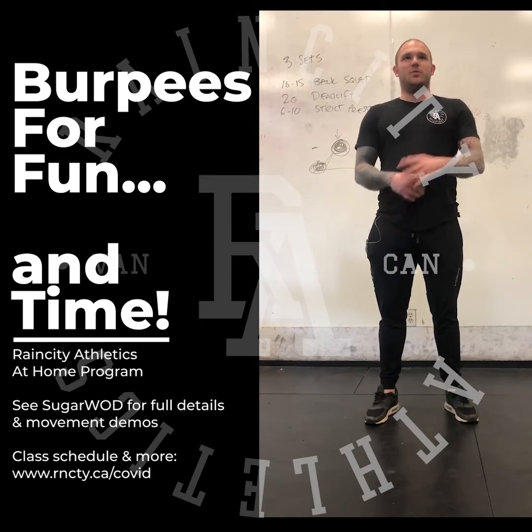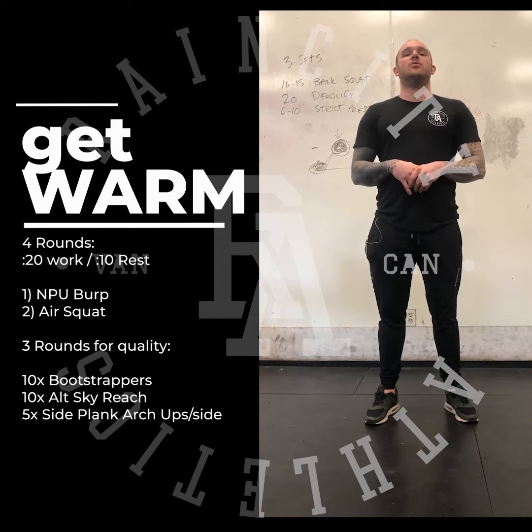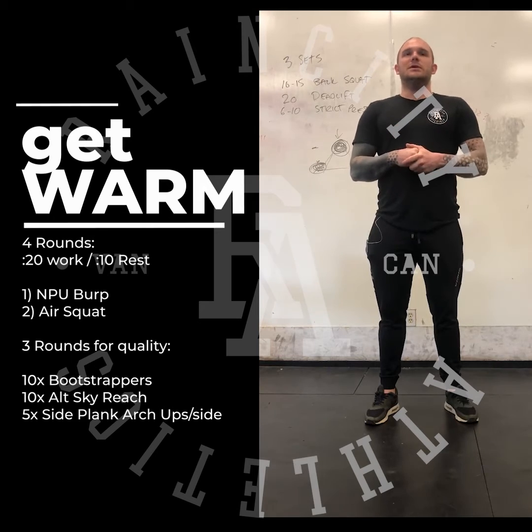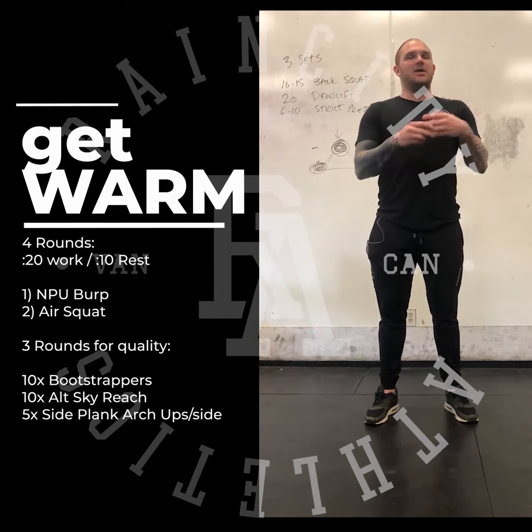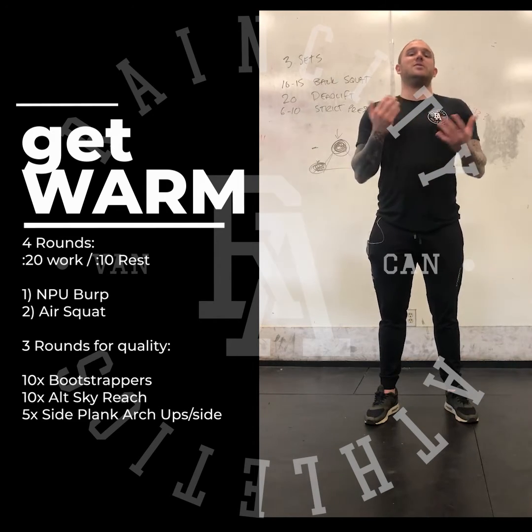Your warm-up has two parts. The first part is a little Tabata-style cardio to get your heart rate up and get blood flowing. You will do 8 rounds of 20 seconds of work, 10 seconds rest. You will do no-push-up burpees and air squats, alternating between the two of them.